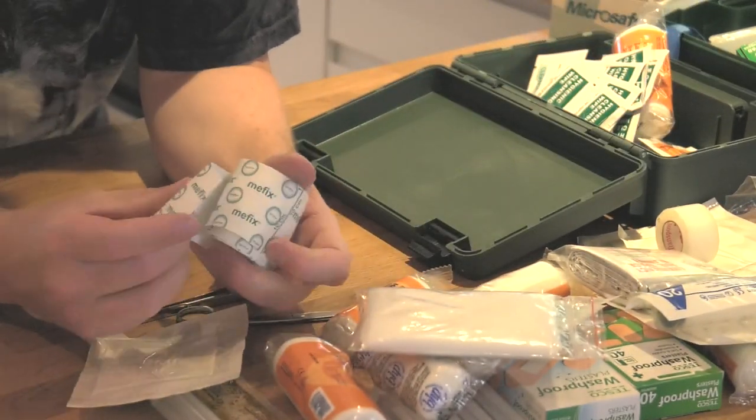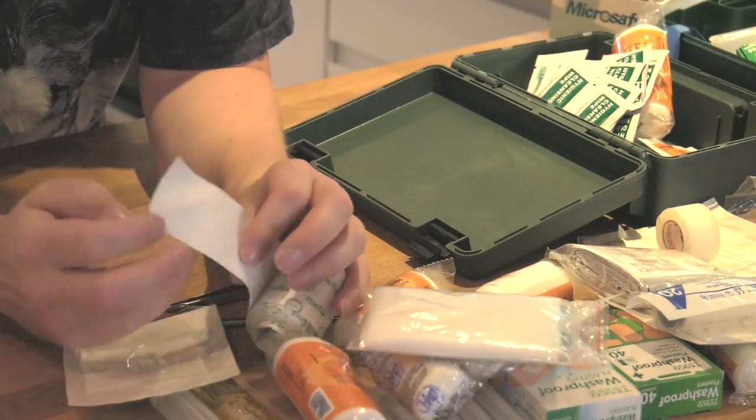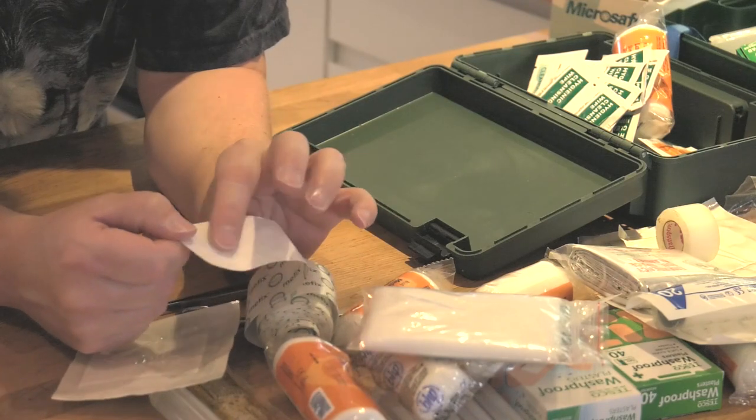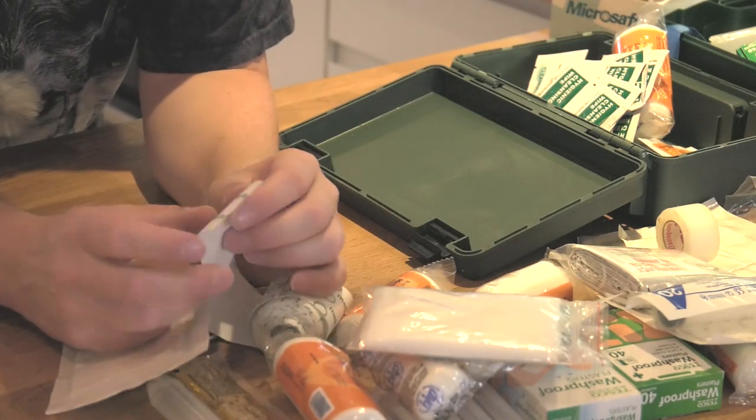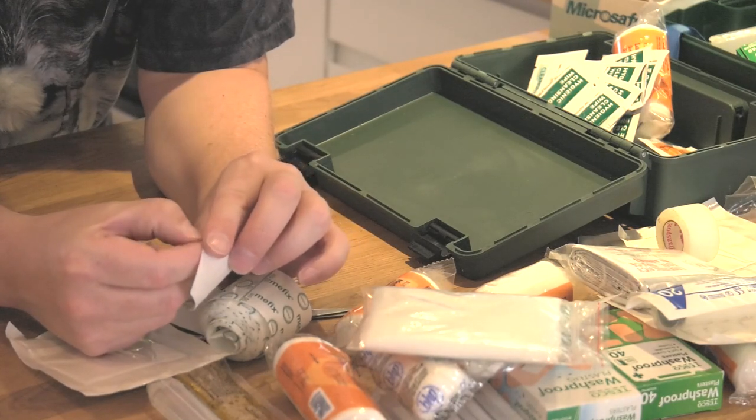There's another thing called Mefix - M-E-F-I-X. Same sort of thing, it's self-adhesive tape, but this one is very much like a soft cotton. It's got all sorts of uses and it's really useful to have in the first aid kit. It's just like a cloth tape.